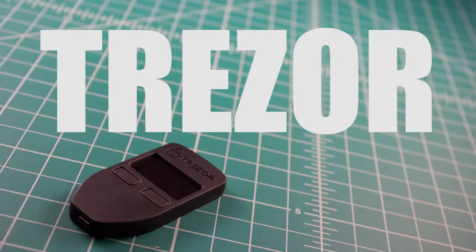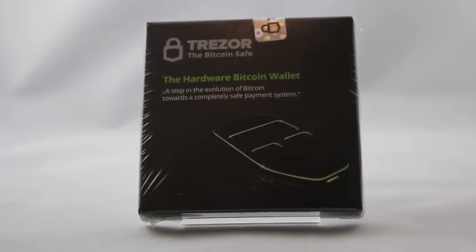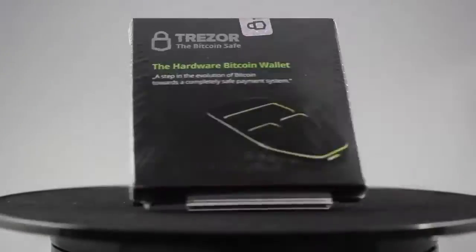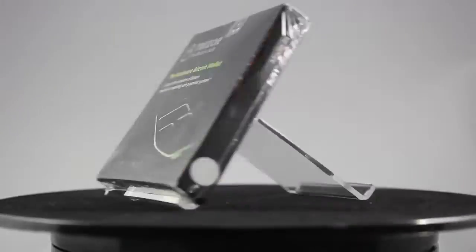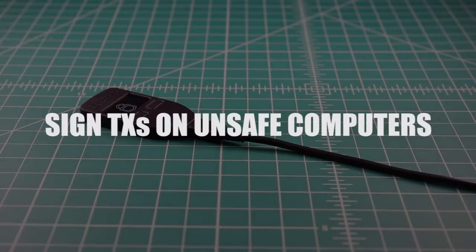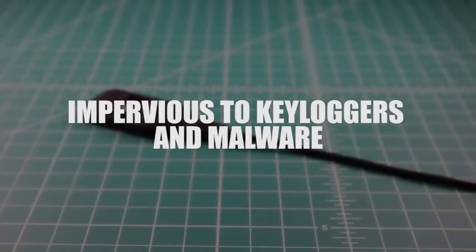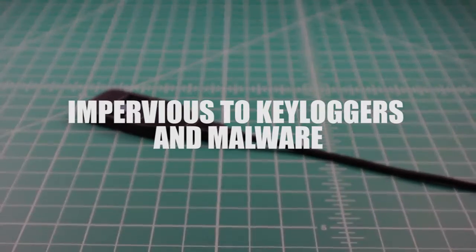Trezor is the first hardware Bitcoin wallet. Developed by Czech startup Satoshi Labs, the device is essentially a USB dongle and screen designed to add an extra authentication layer to all outbound Bitcoin transactions. Trezor can be used to sign transactions on unsafe computers and is impervious to keyloggers and many other vectors of attack, even if your host PC is compromised with malware.